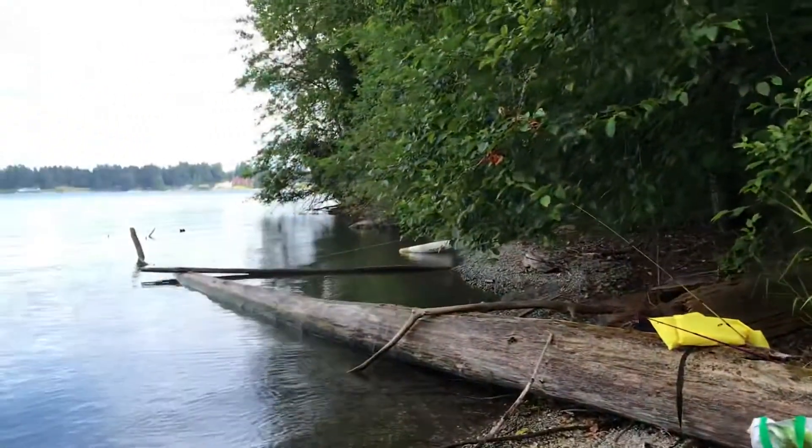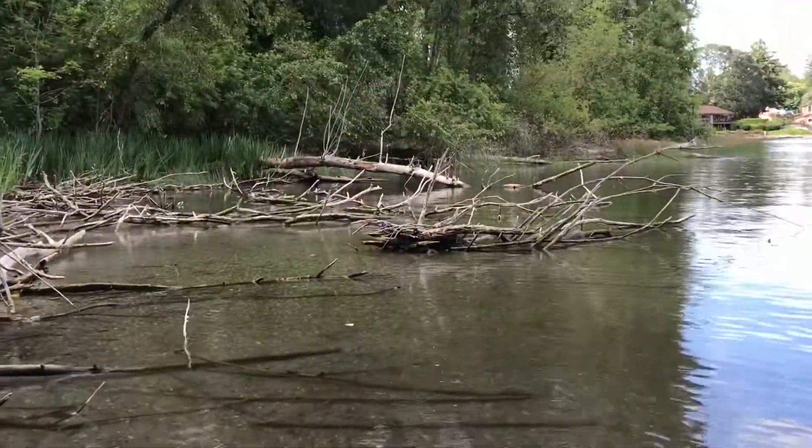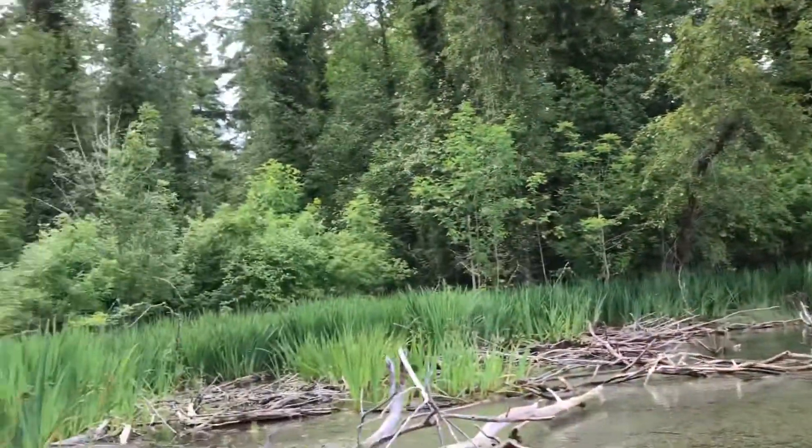It's a beautiful place — look at this. Stranded, but the water is so clear. I caught some bass earlier. Look at how beautiful it is. I wish we could rent this place for camping or something.